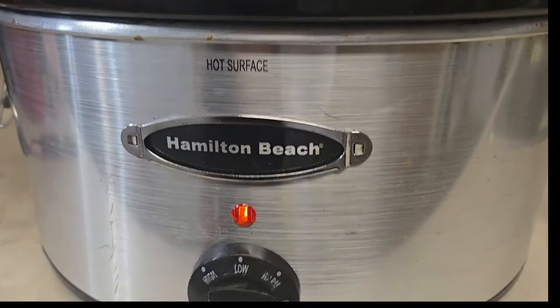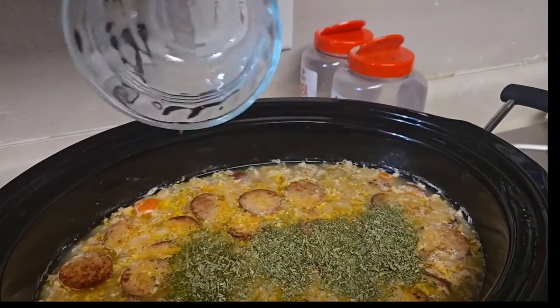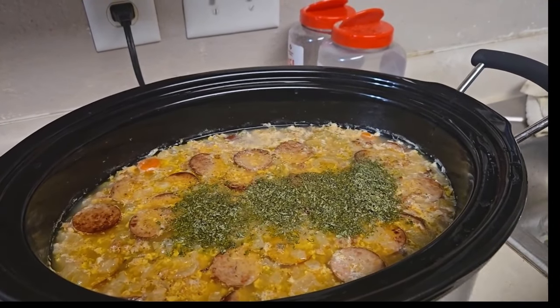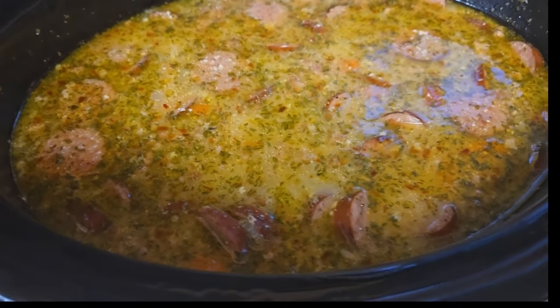You'll also need five cups of chicken stock or broth, two cups of whole milk, one half teaspoon of red chili flakes, two teaspoons of parsley, four ounces of cheddar cheese grated, and four tablespoons of butter for sautéing the vegetables.